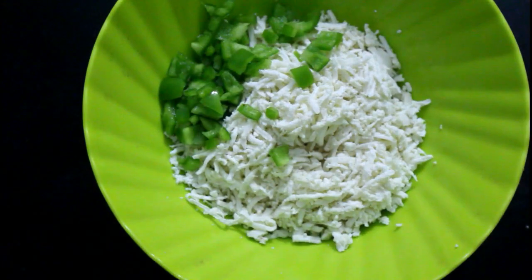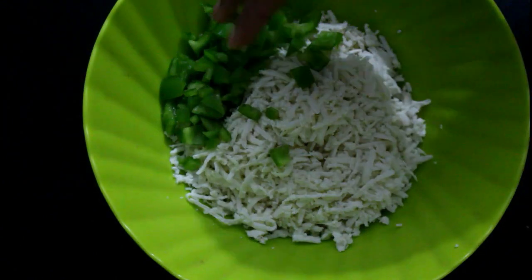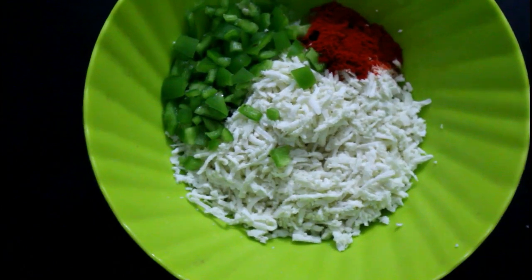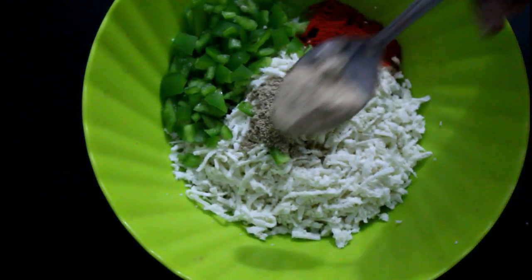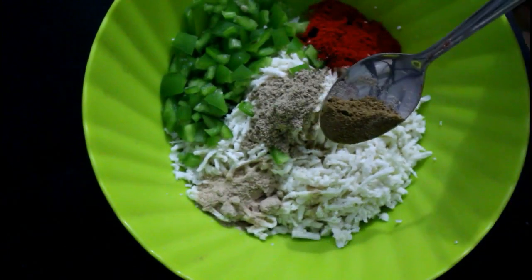Cut the bread into a bowl. Add 1 spoon of olive oil and mix for 5 minutes. Add 1 spoon of chak masala powder. Add 1 spoon of lime mango powder. Add 1 spoon of garlic.